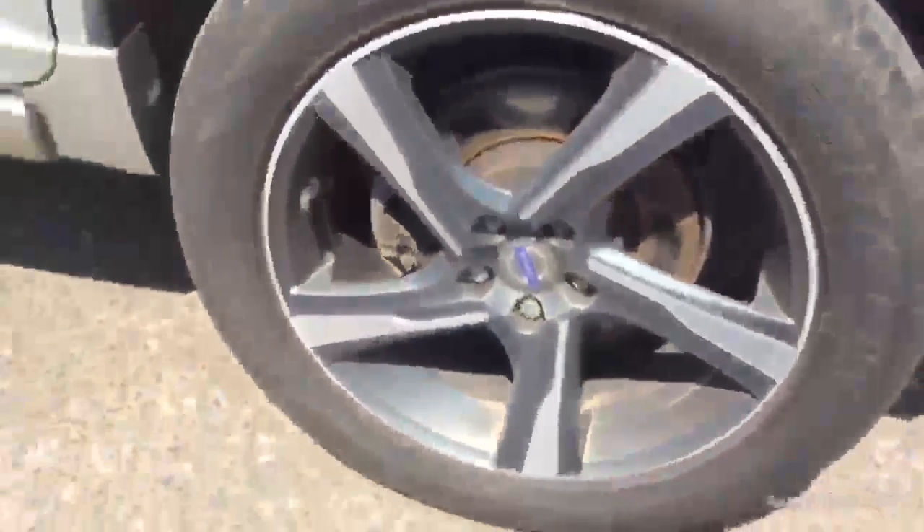Looking at the nearside rear tyre — again that's a fairly new tyre, so a good five to six millimetres. Looking at the rear alloy, again that's just the product used when fitting the tyre to the alloy, so no curbing or scuff marks there.